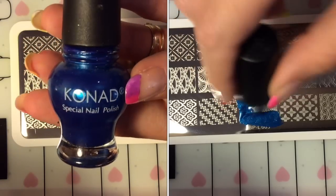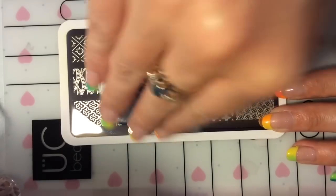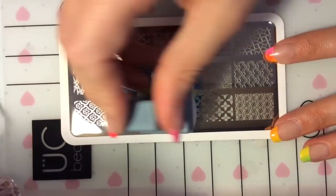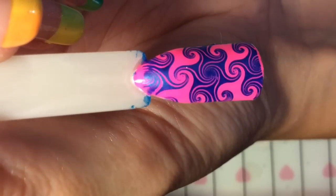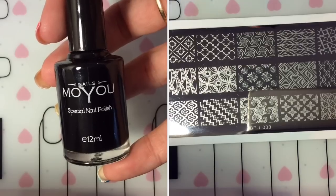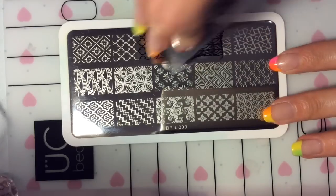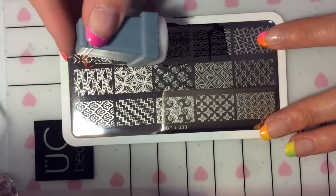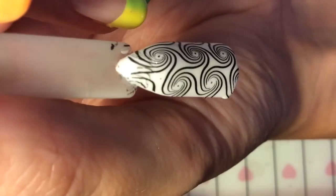I absolutely love this stamping polish — it is one of my favorites. It's got a really nice shimmer to it. I'm going to put this onto a pop stick here and wow, I really like that. That is my favorite image so far with the colors and the image — I think it's a really, really cool design.